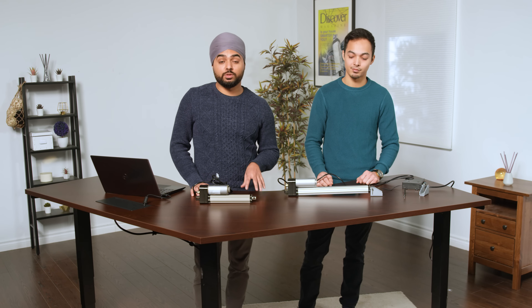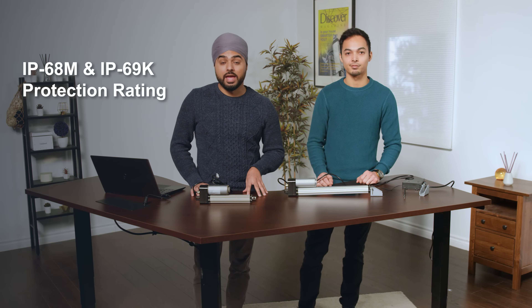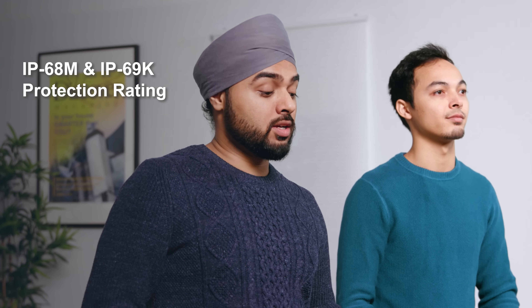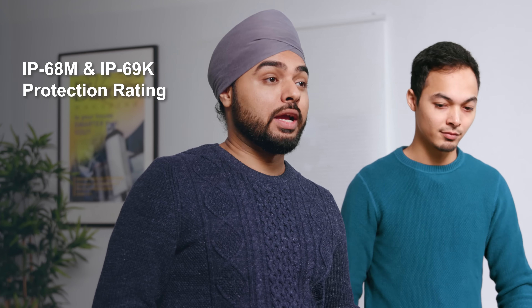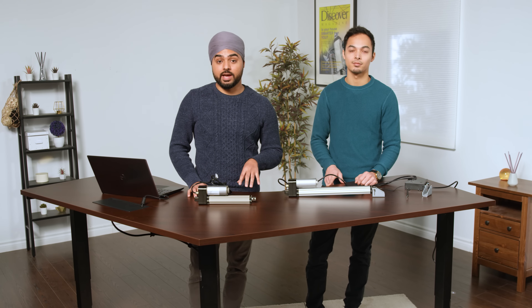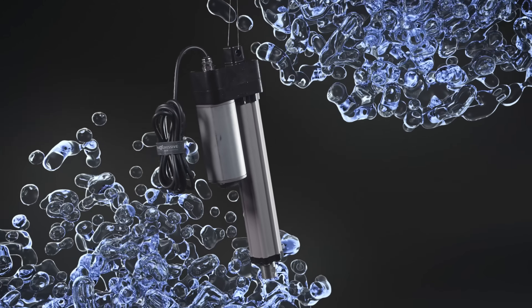To dig into the protection rating further, these can offer up to IP69K and IP68M while in motion. That means you can dip it in water, keep it going, and it will have no problem. It is also protected against continuous immersion for long periods at a depth of 3 meters — this protection is even higher while static. The IP69K rating means it is dust-tight and protected against powerful high-temperature water jets.